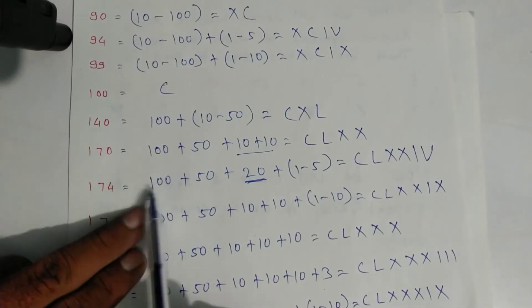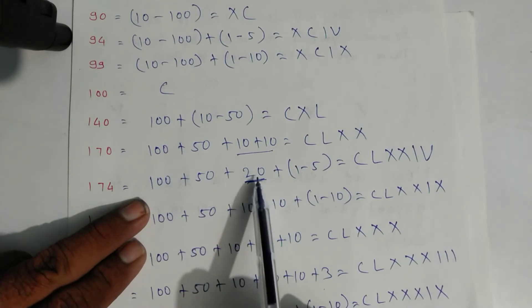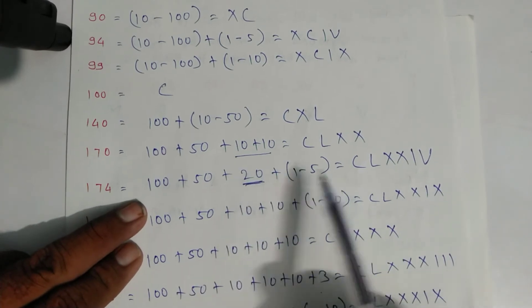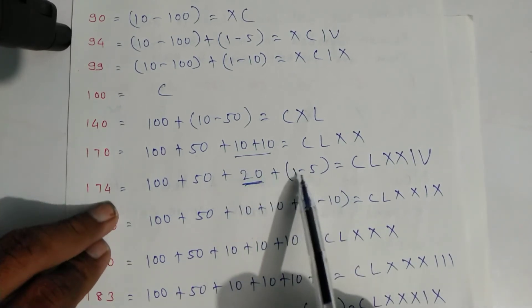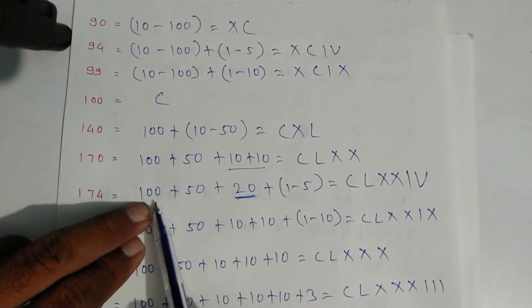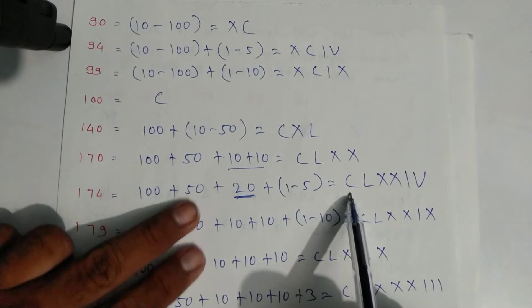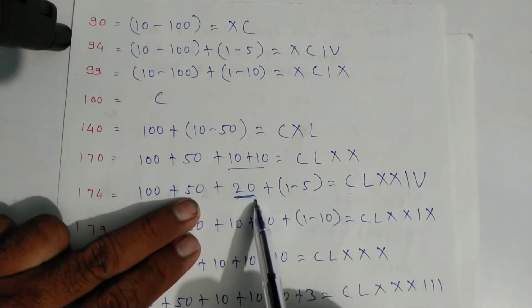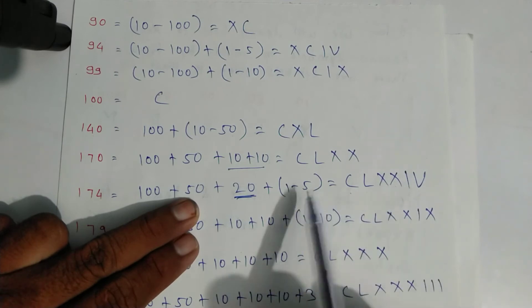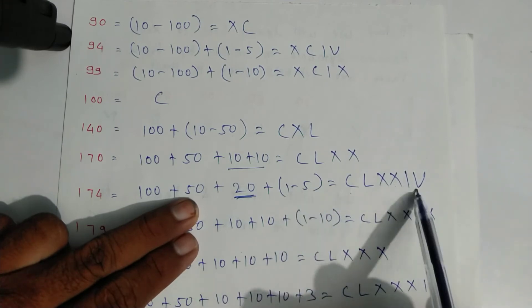For one seventy-four: one hundred plus fifty plus ten plus ten — write as X, X — plus four which is one minus five. Symbols: C for one hundred, L for fifty, X, X for twenty, then one and V for five.